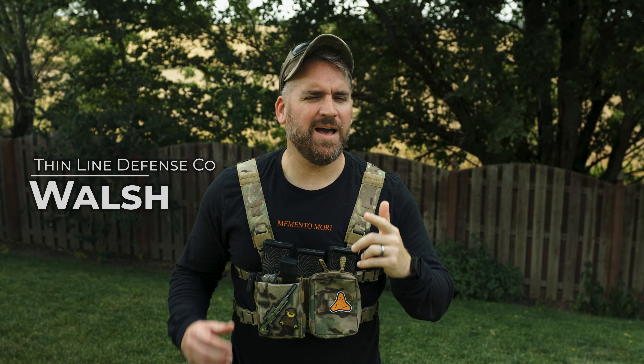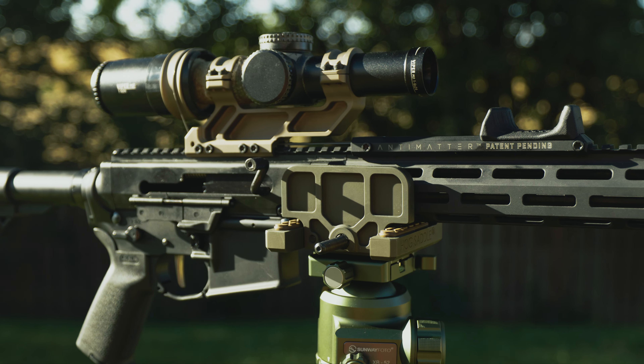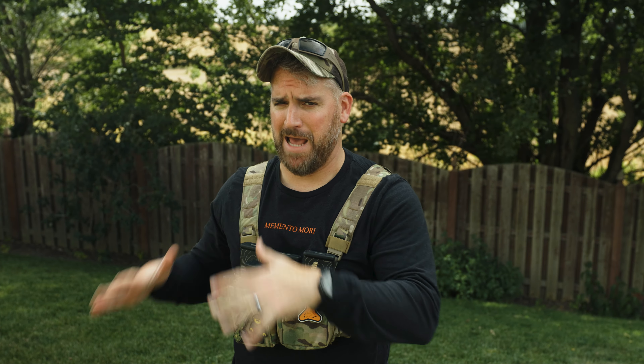Hey, what's up? So I got a product to show you today that's definitely gotten a lot of hype. Today we'll be taking an in-depth look at the Animatter Scope Switch. Let's see if this is the new most tactical thing ever or if it's just the new Shake Weight. Alright, let's get to it.